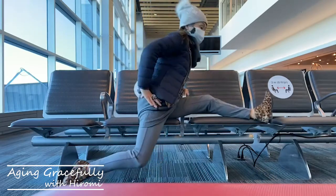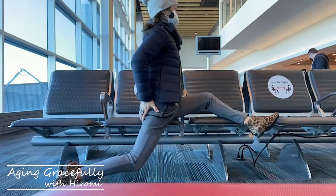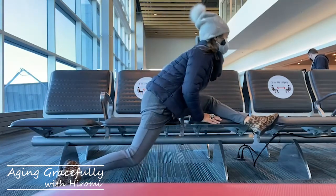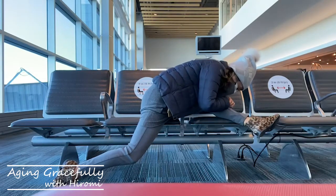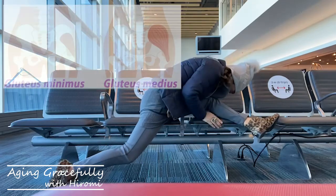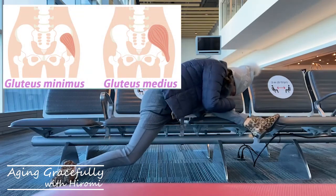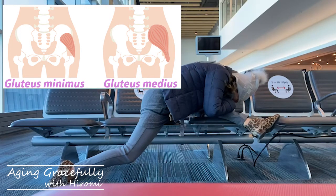I'm going to bend the straight leg in front so the foot is moving away from the center. This is a really good stretch for a tight hip. Enjoy this stretch around the gluteus minimus and medius — they're very important to stabilize your pelvis and hip joints.